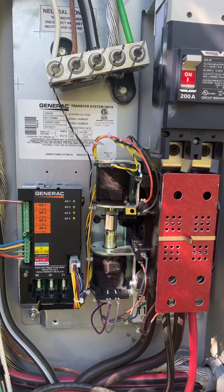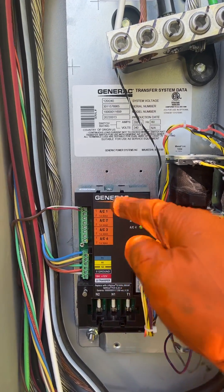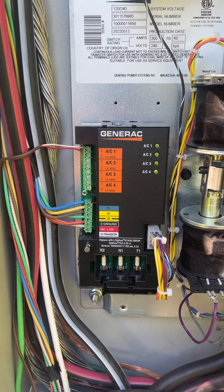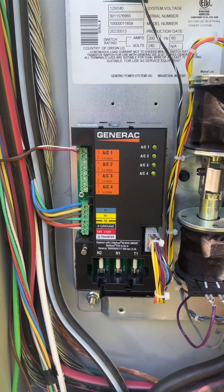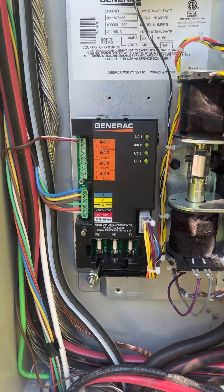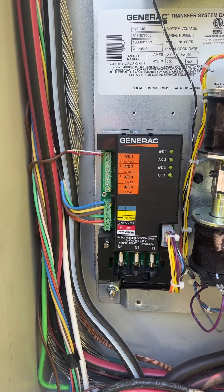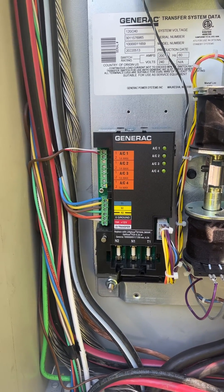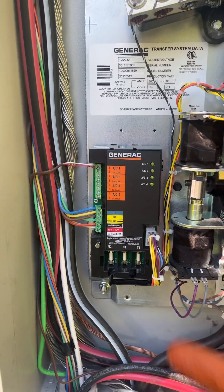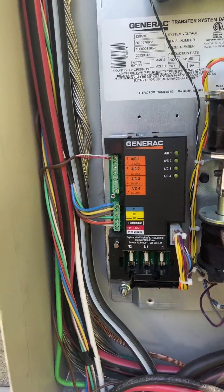This is a 200 amp service rated transfer switch and I just wanted to explain how to use this load shedding module instead of a smart management module. This comes with the transfer switch, so if you have access to the thermostat wires that go from the thermostat to the air handler or from the air handler to the condenser, it's best to use this because it doesn't really cost any money other than this wire.